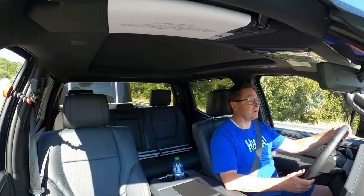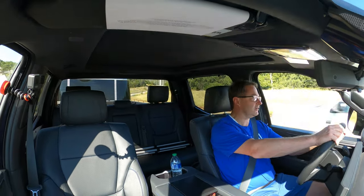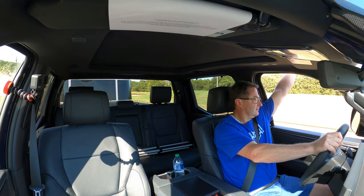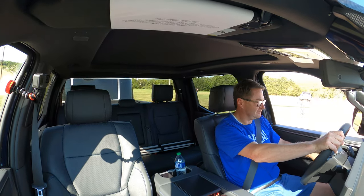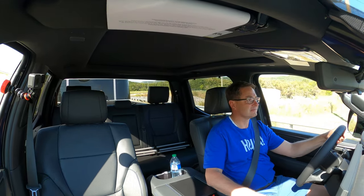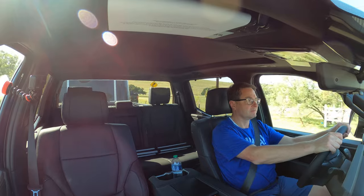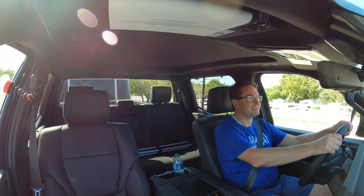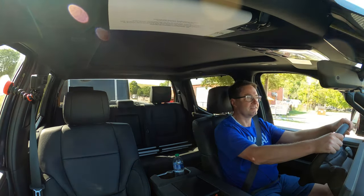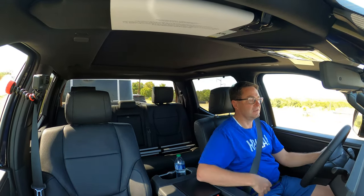I've got to be honest — I've never towed anything before, so for me this is a whole new, giant experience. You can definitely feel the resistance of the trailer, but it's so smooth and I feel totally in control. Going up a hill it did just fine.